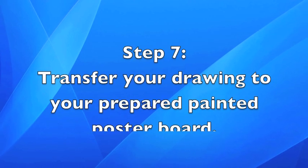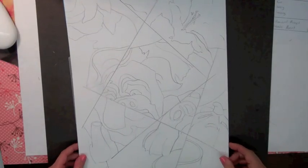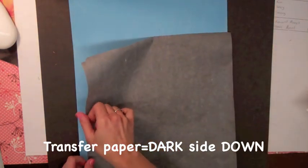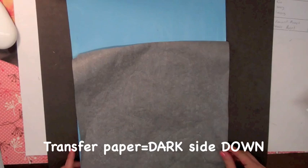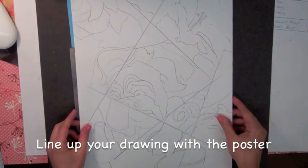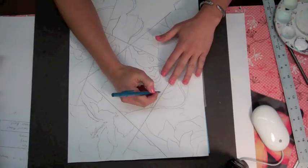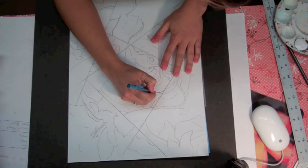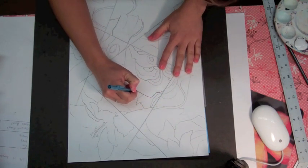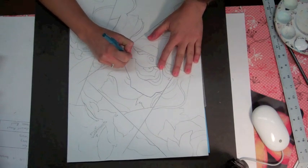Step eight: transfer your drawing to your prepared painted poster board. In this process, we're going to have three layers. The first is your prepared poster board. The second is the transfer paper — put the dark side down so that your image will show up when you trace over your drawing. The next layer is your drawing, sitting on top. Make sure it's lined up with your poster, then start drawing over each of the lines you've already created. Make sure you do not forget any.